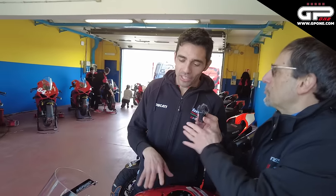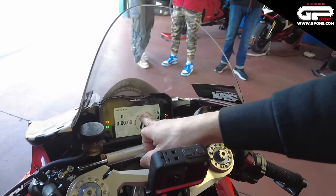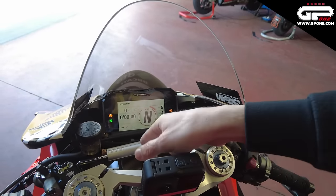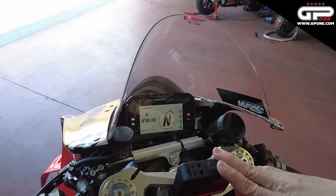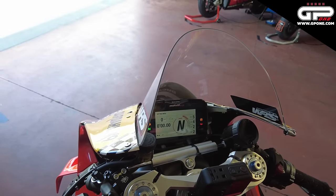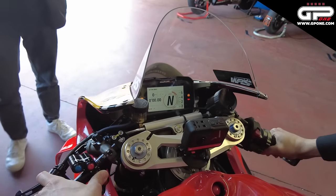Diciamo che questa è la moto di uno del vostro livello — alto, grazie. La facciamo partire in mappa Sport. Con i controlli, siccome veniamo dal bagnato ieri, e Valelunga è molto tecnica, la faccio partire con controlli abbastanza alti. Il 5422: quei quattro numeri corrispondono al traction control, il controllo del wheelie, il controllo dello slide e l'engine brake. Sono tutti parametri safety, non performanti.